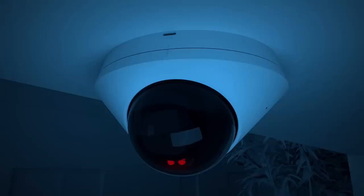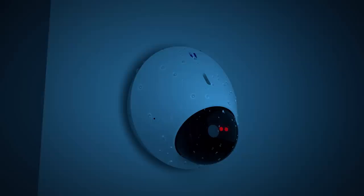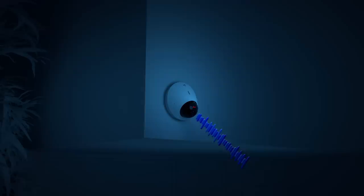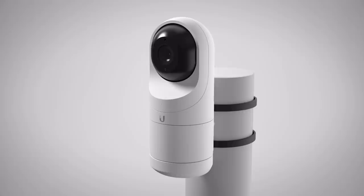Up next, we have the G4 Dome camera. With a 102-degree field of view and infrared LEDs, the G4 Dome provides crisp 4-megapixel video, day or night. Additionally, the G4 Dome offers a weatherproof, vandal-resistant enclosure, and a built-in microphone and speaker for two-way audio communication. Ceiling or wall-mountable and powered by PoE, the G4 Dome camera provides a sleek addition to your security system.